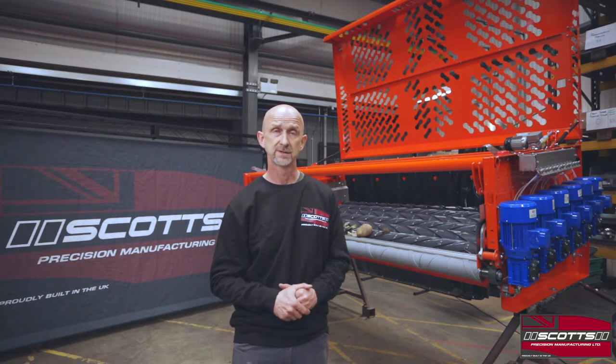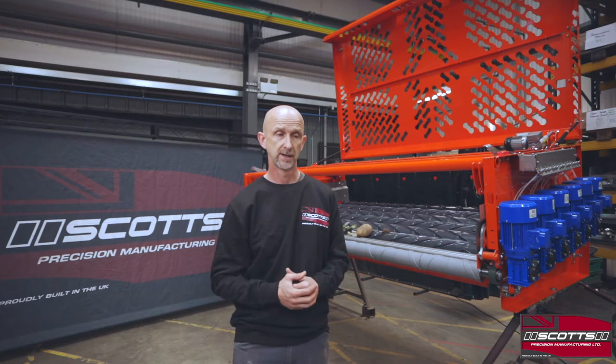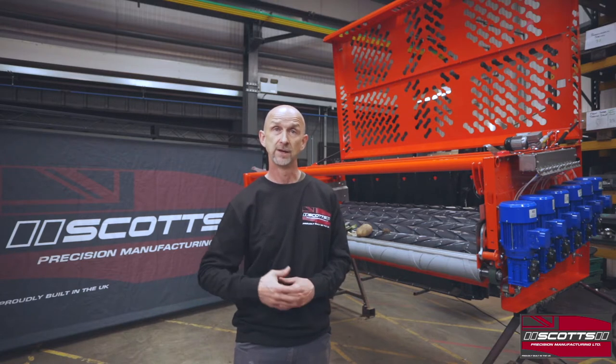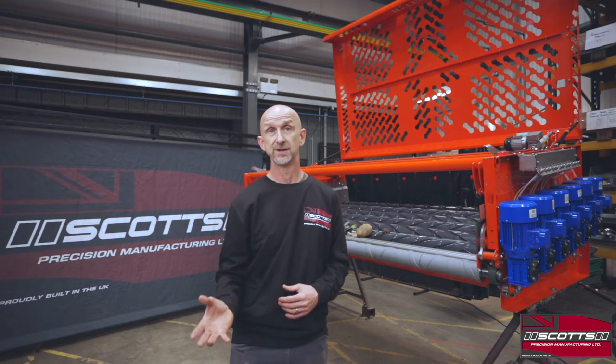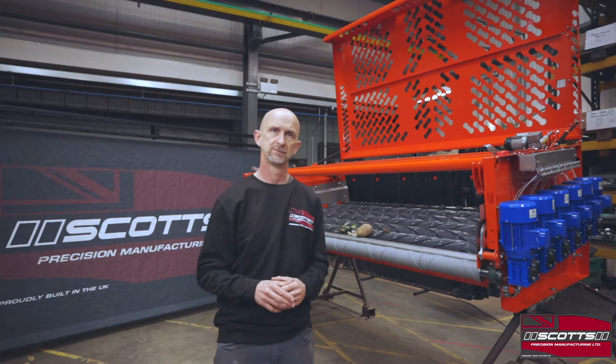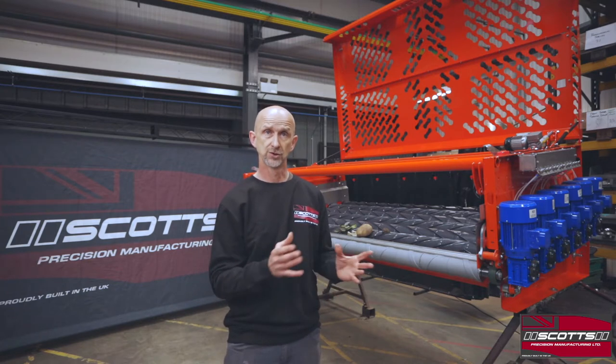We've been producing this machine for quite a number of years — since 2006 — and it's developed a little bit each year. We're always looking to refine it, but really I want to tell you how it works and what uses it's for. We do two ranges of this machine.